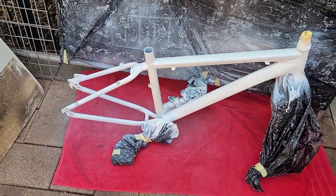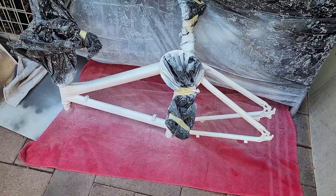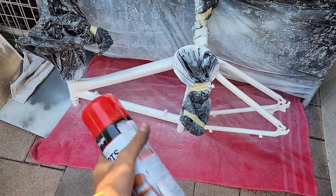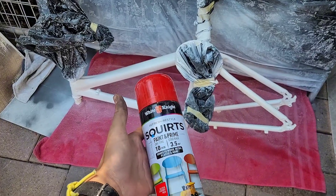First coat done. Priming has been done and it's dried, so now it's time to paint the coats of cherry red.